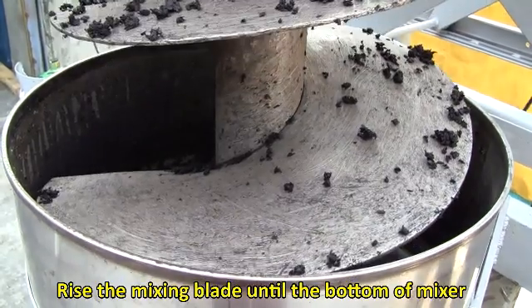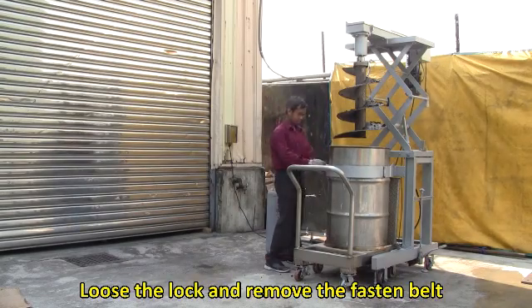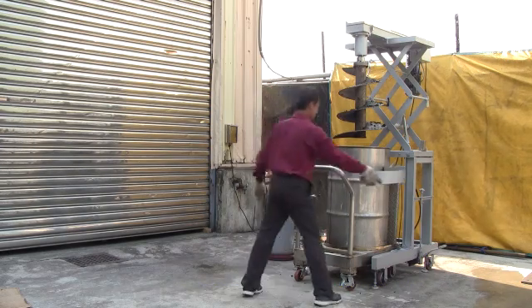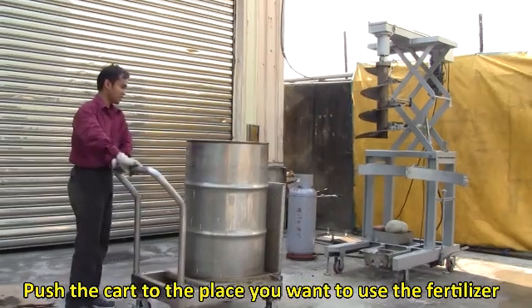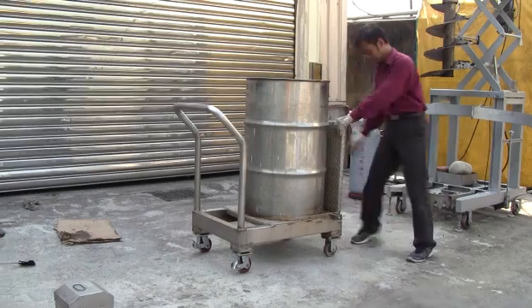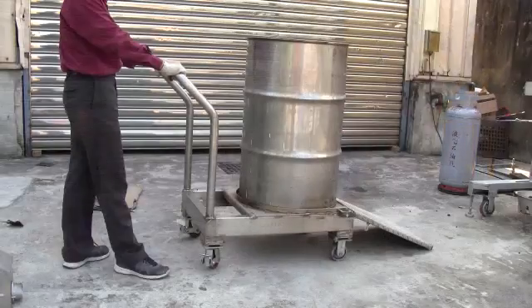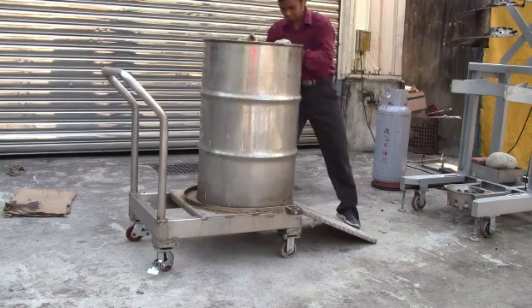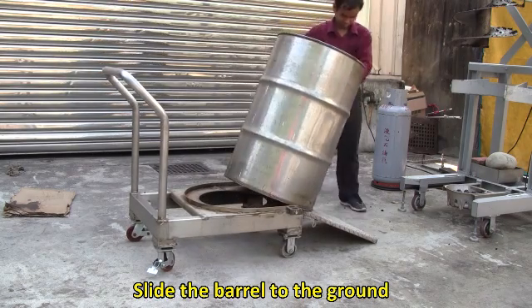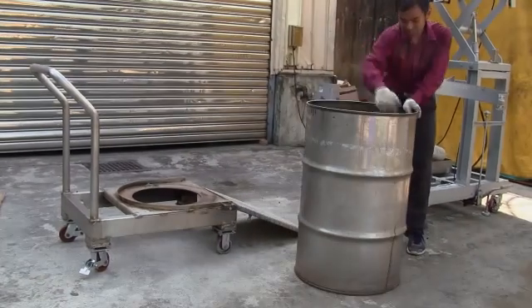Rise the mixing blade until the bottom of the mixer is higher than the tank. Loosen the lock and remove the fastening belt. Separate the cart and equipment. Push the cart to the place you want to use the fertilizer, put down the sliding plate, lock the brakes, then slide the barrel to the ground and flip the tank to empty the material inside.